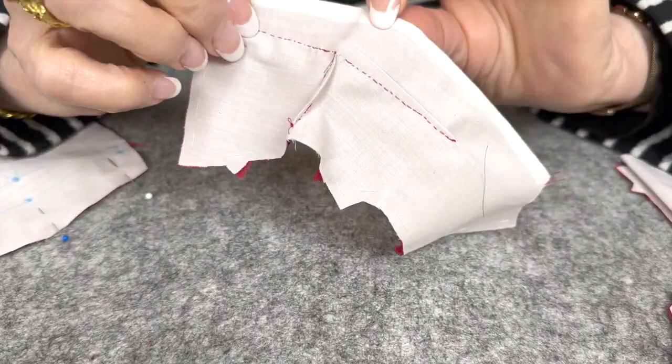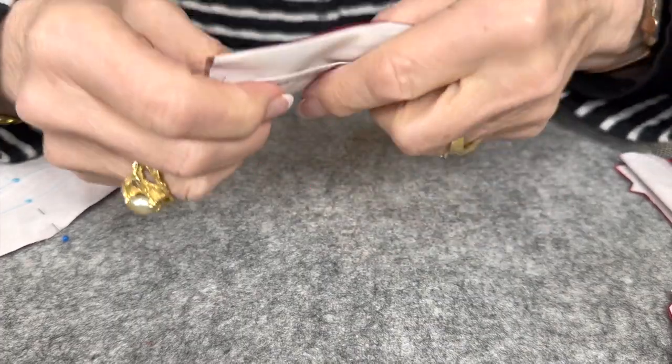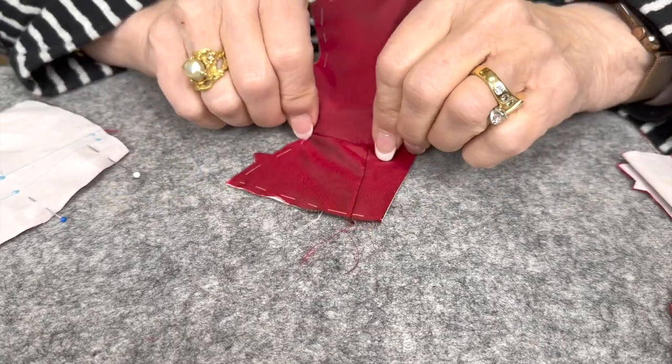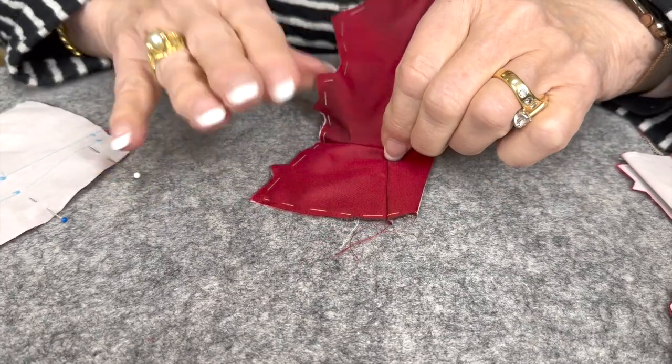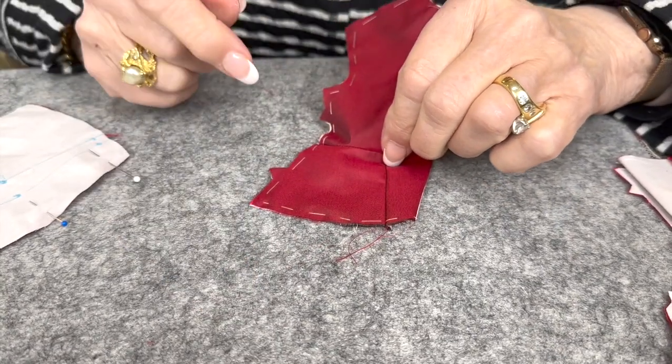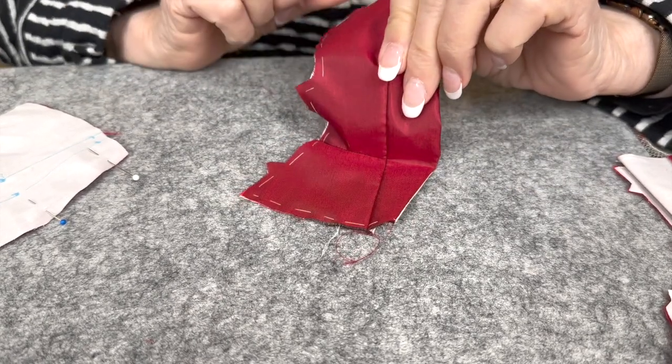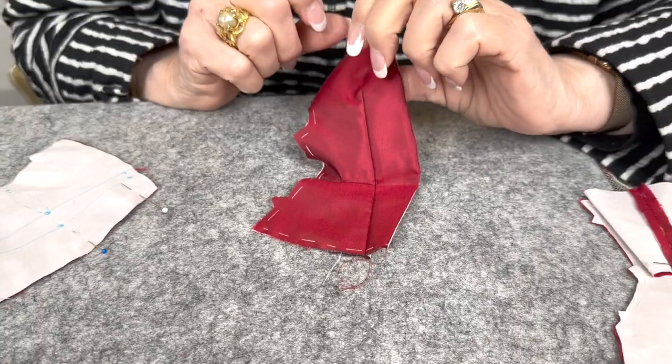Then you take it and open it and do a little pressing. The vertical dart is pressed to the front of the jacket. The horizontal dart is going to be pressed up because it's going to give a little flare to the bottom. That's the construction of the front.